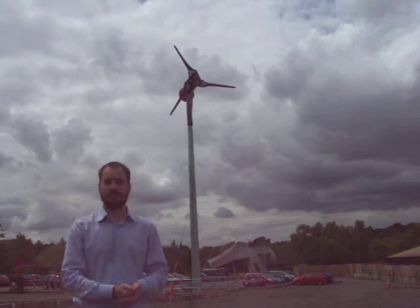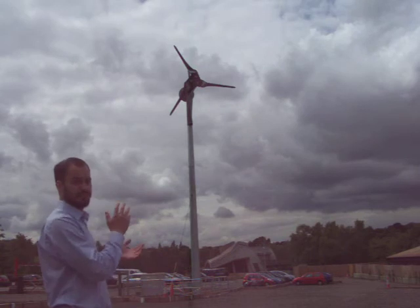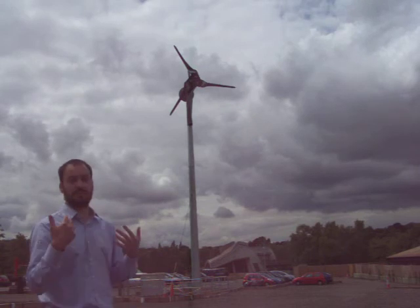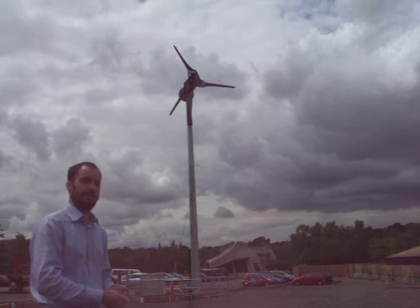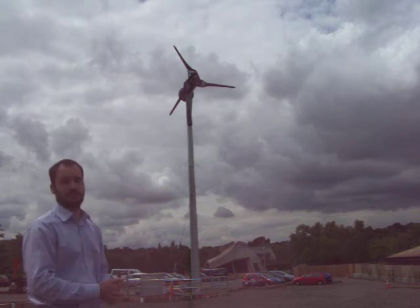Like all wind turbines, this wind turbine turns the energy from the wind — it turns the wind effectively into electricity which you can then use in your own house, or in this case using the Seanwood Country Park Environment Sensor.